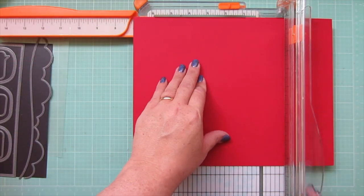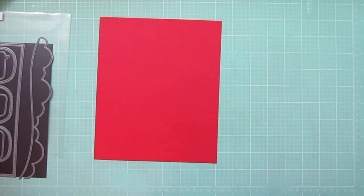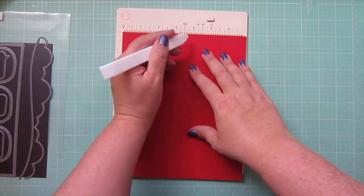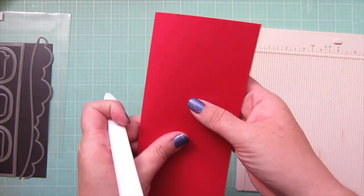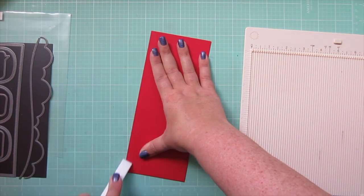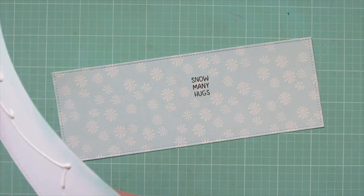Now I'm going to create a slimline card by cutting my 8½ by 11 cardstock down to 8½ by 7 and then I will score that at the 3 inch mark. I just start at the top since my scoreboard doesn't go down that far, and then I flip that around and score the rest of the way. Then I just crease that with my Teflon bone folder so that I have my card base, and now I'm ready to start assembling my card.